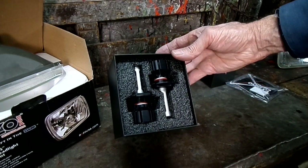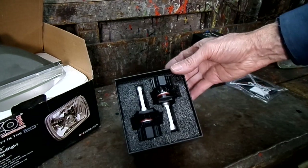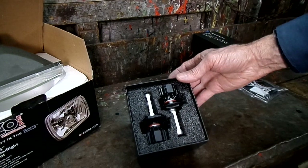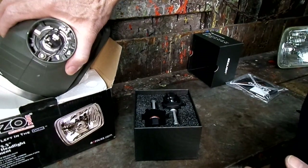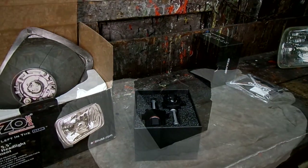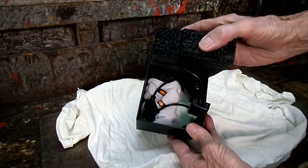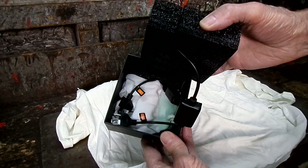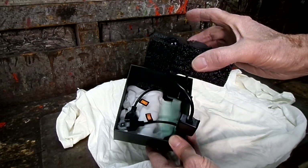The bulbs come with a nice little video showing installation. What we're going to do is take out the halogen bulb this unit came with — just a regular halogen — and put the LED bulb in. When you unpack your bulbs, look in the bottom of the box and you'll find a pair of white gloves so you can handle the LED bulbs without touching them directly. Pretty nice of them.